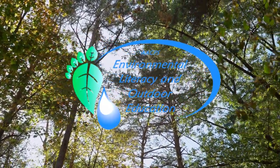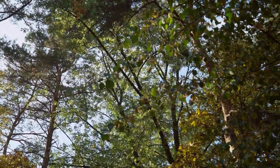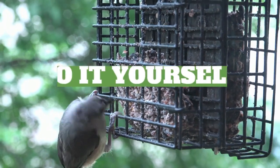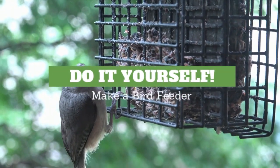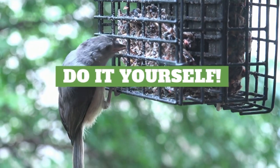There are many things we can do outside besides just enjoying nature. There are so many things to be discovered. Today I'm going to show you how to make a bird feeder. You can hang it in your backyard or off of your porch so you can enjoy birds and other critters from your own home.